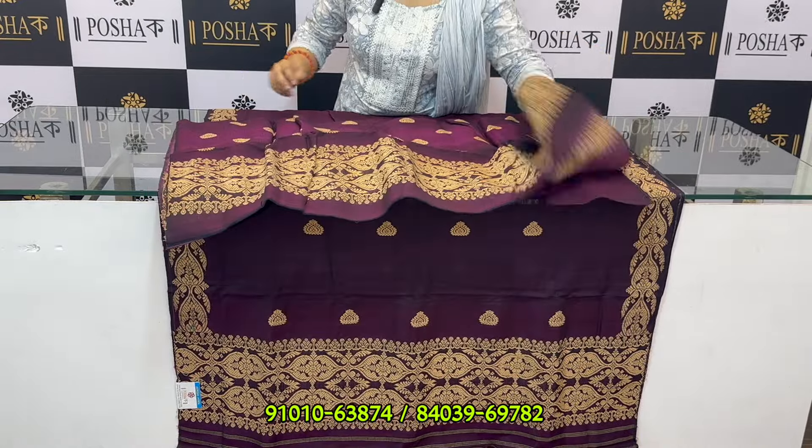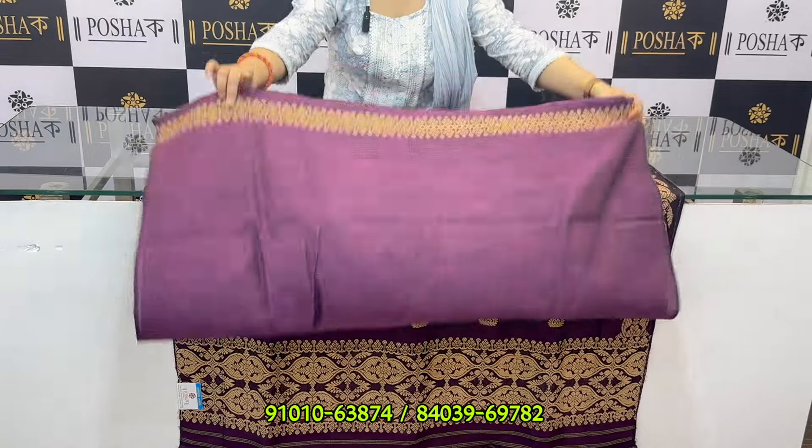We also have a blouse office with each of these. This also was a blouse office. That was a symbol for the main column.